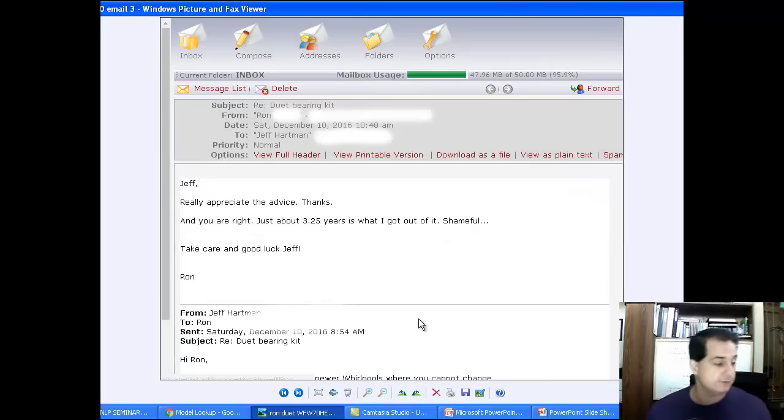I'm sure he got sticker shock. He went back and says, Jeff, really appreciate the advice, thanks. And you were right - just about 3.25 years is what he got out of it. Shame on them - I think he's talking to Whirlpool. Isn't that shameful right there? That's going back to Whirlpool.